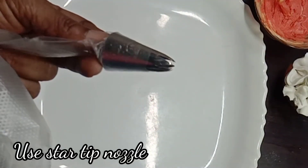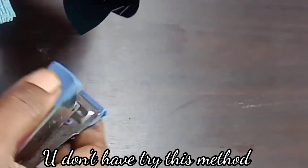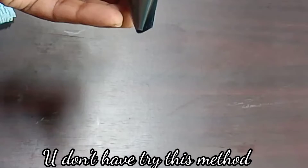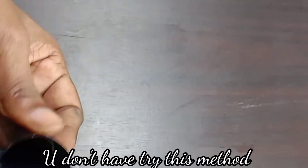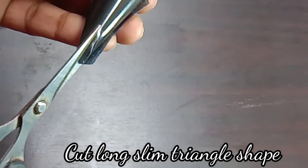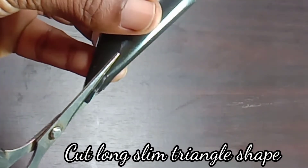We add a plastic sheet and put a stapler in the cone. We create a cone shape. The sheet is stiff. We cut it at the tip in a triangle shape.